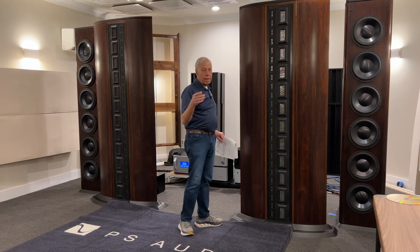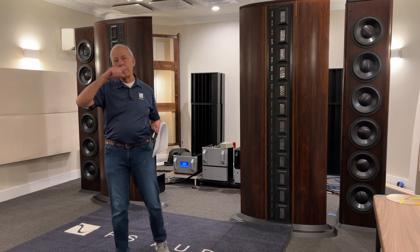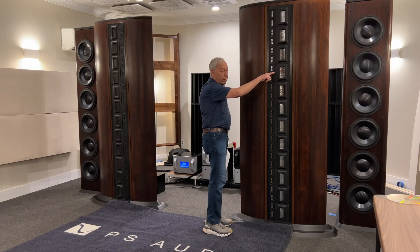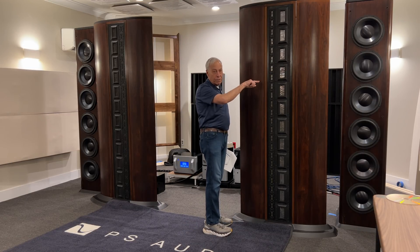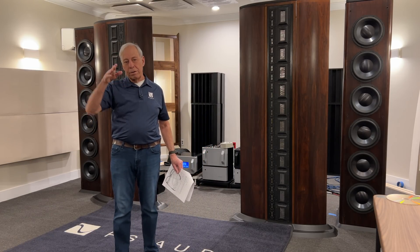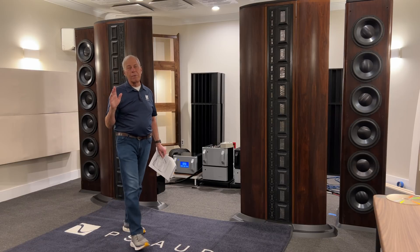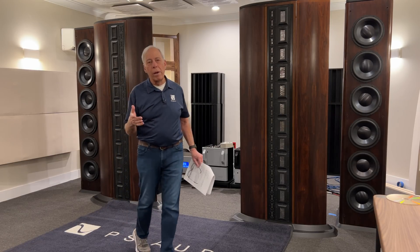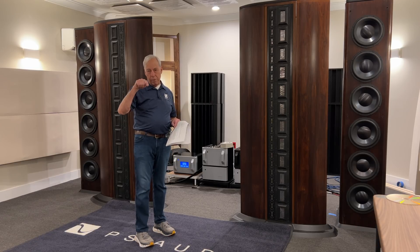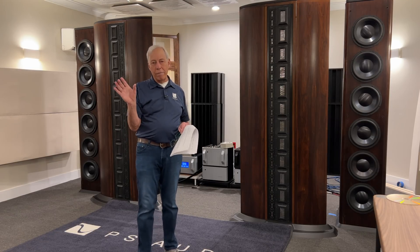Now, let's say we're going to introduce a second sine wave. This first sine wave is going at a hundred times a second. Now we're going to introduce one that does a thousand times a second. What happens? Well, the driver doesn't know the difference. So it's moving in and out a thousand times a second, but at the same time it has a little different movement. When you take a thousand cycle sine wave and add in a hundred cycle sine wave, we get a complex waveform.